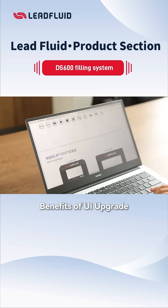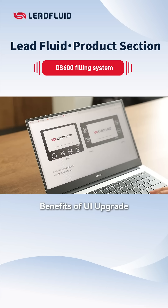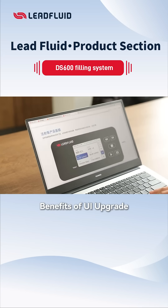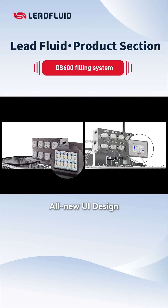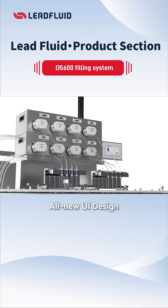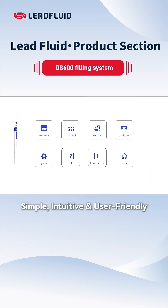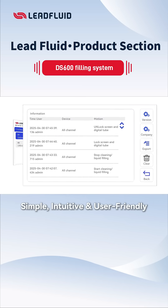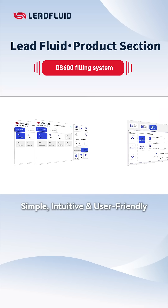Good UI design can make users feel happy and convenient when using products, reduce learning costs, and improve user satisfaction. We have also conducted a brand new UI interface design for the iterative upgrade of the DS600 filling system. Through concise and intuitive interface design and reasonable interaction processes, users can easily complete tasks, reduce misoperations, thereby improving work efficiency and enhancing user experience.